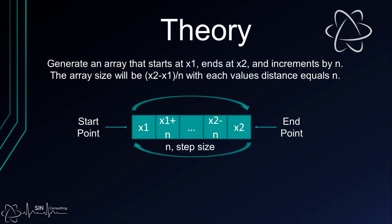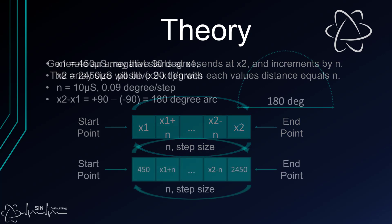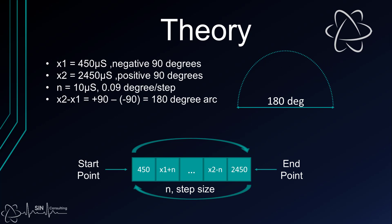What we need to do is create an array that starts at the minimum value for the pulse width and increments linearly to the maximum value and then back to the minimum value. From our last example we know that 450 microseconds is negative 90 degrees and 2450 microseconds is positive 90 degrees. So these are the ranges we need to go through to achieve our 180 degree arc for our sonar.